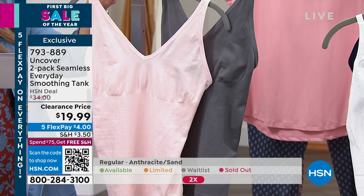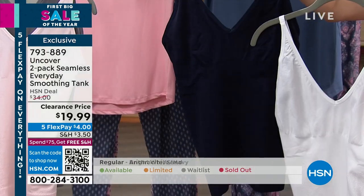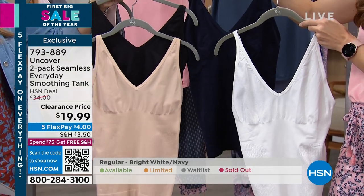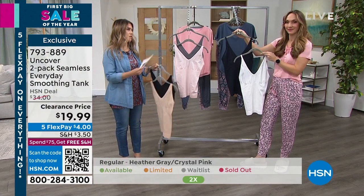This one is going to be your heather gray and your crystal pink, and then there's your bright white and your navy. If I can make a suggestion — these are the four that you need. Remember, you're getting two of them for $19.99, so this is a flex pay of $4. I really think those are the staples to start with.